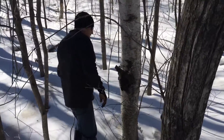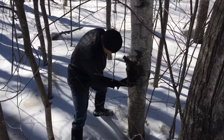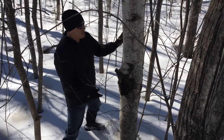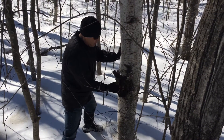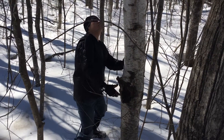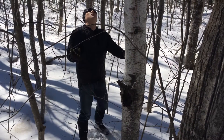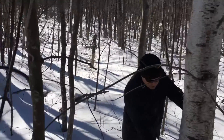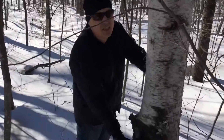So what we're looking for is this black conch that's coming out of the tree. What basically this is is fossilized sap from the tree that comes out on a blister. If you come over on this side, you'll see a chunk of chaga here.